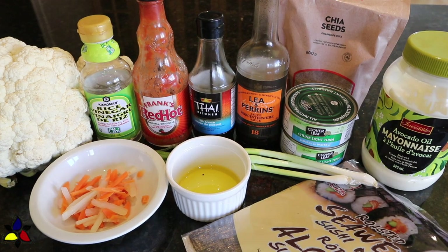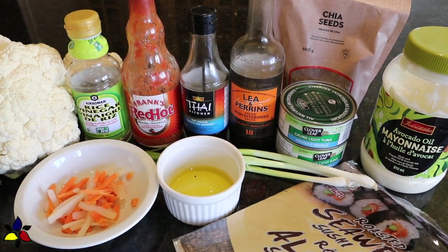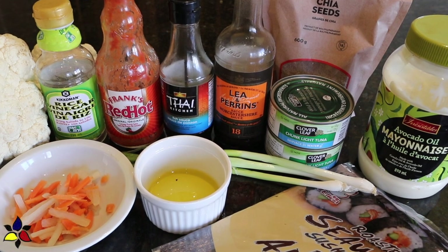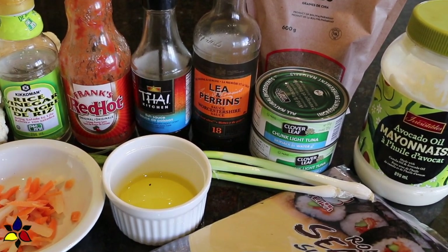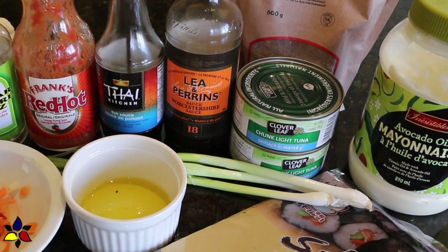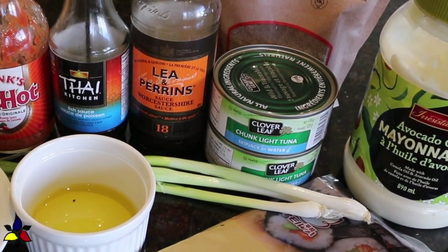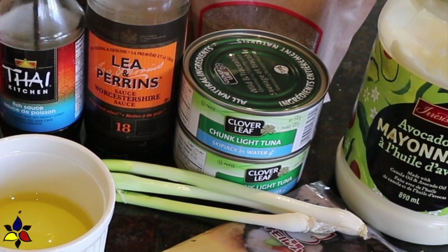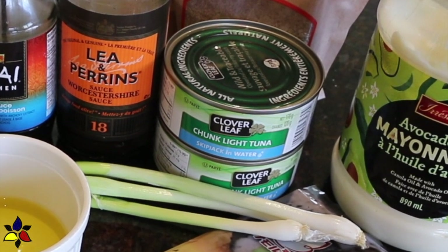If you're worried about the cost of making this tuna, just a heads up — I will not be using raw sushi grade tuna in this recipe, because it's very expensive and it goes bad quite quickly. In spite of the adaptations, once you make this recipe, you will love the final taste, and it ends up being a fraction of the cost by making it my way.